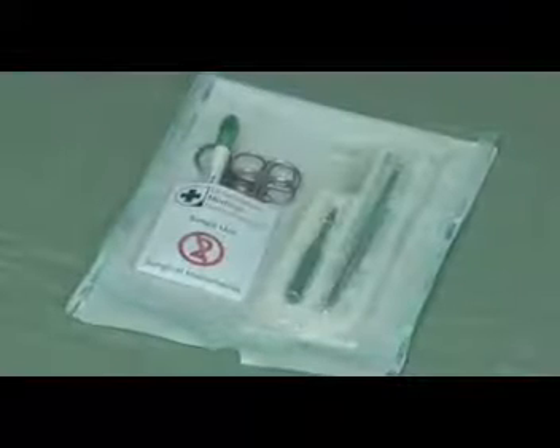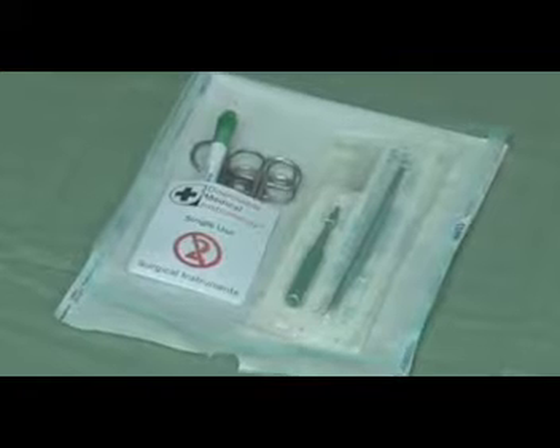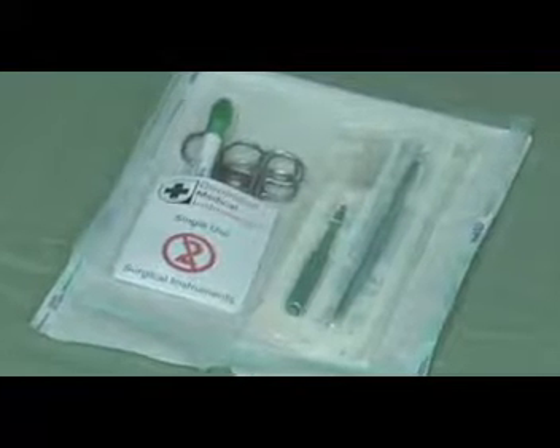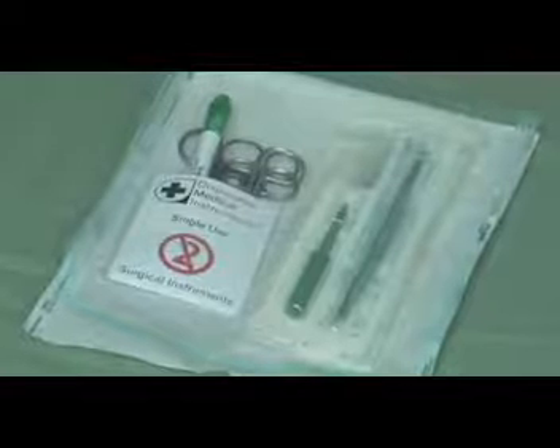When you first receive your kit, it will be pre-packed like this. All instruments will be conveniently located for the whole duration of the course. Disposable medical instruments can pack the kits in any way that you want.